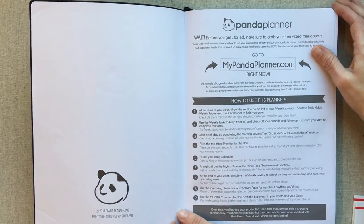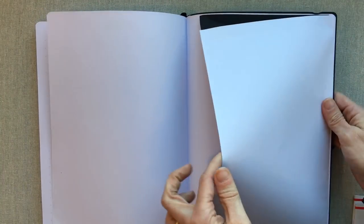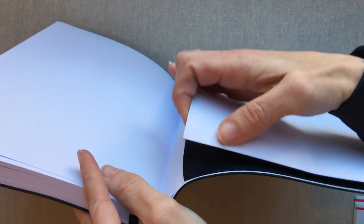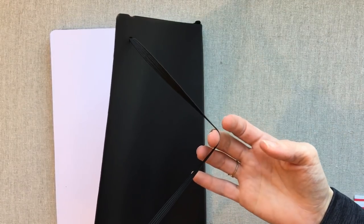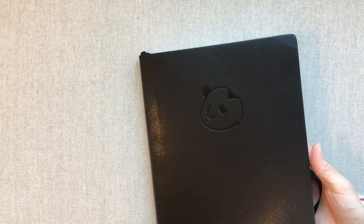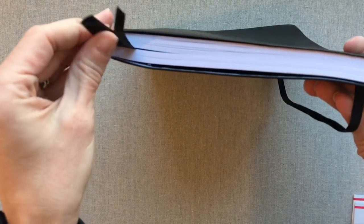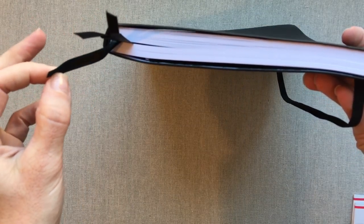This planner has 100 GSM paper, so very good paper. It has an accordion expandable pocket in the back with black material on the sides — it looks really durable. It comes with a black band to match the planner, which also seems durable. The back cover just has 'Panda Planner' on it, so it's very plain and can look professional for an office. It comes with three ribbons, which I think is really nice.